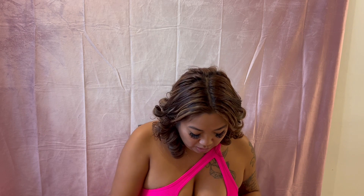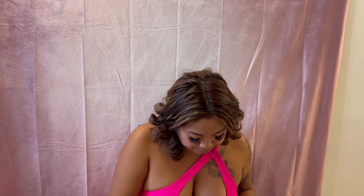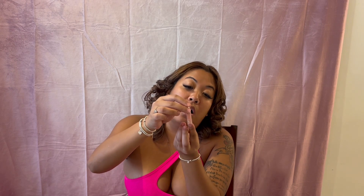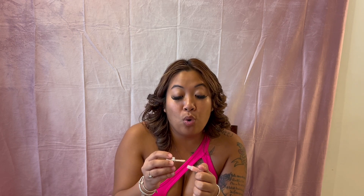I got the Diorshow mascara, which is a fair size — it's a mini but a good size. It also came with the Maximizer 3D, and you also get a mini Dior Lip Maximizer. I love this lip gloss — it is so fancy and smooth, the application is one of my favorites.